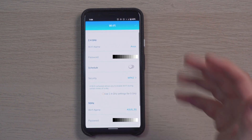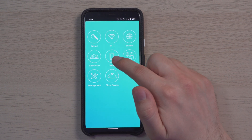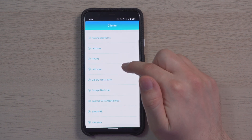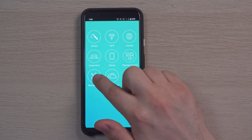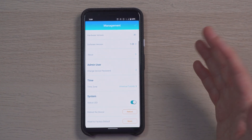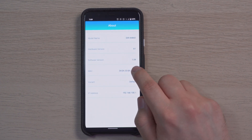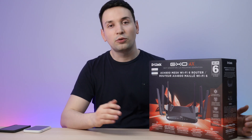Under Wi-Fi we can change the network name, password, and set up a schedule. For even more settings you can log in through the IP address on your PC. Under internet you have additional settings, and you can set up a guest Wi-Fi as well. Under clients you can see everything connected to the router. Parental controls are available, and under management you can view firmware version, status LEDs, and reboot the router. The current firmware version is 1.04. Under cloud services you can connect through Amazon Alexa or Google Assistant.